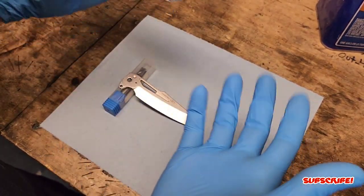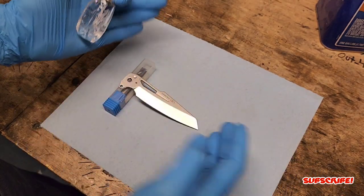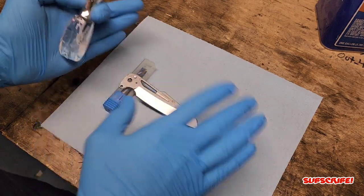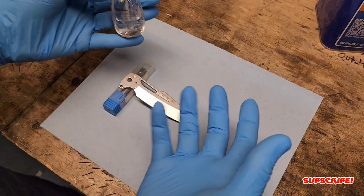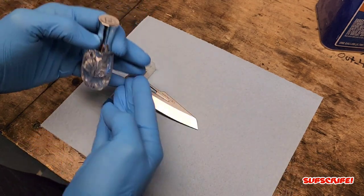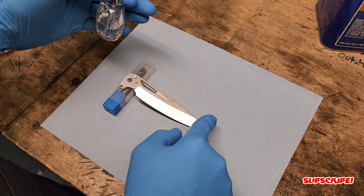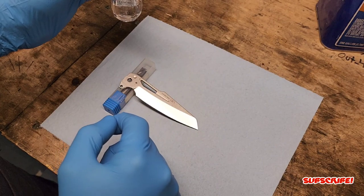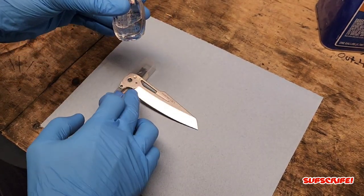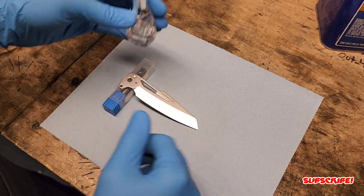If you want an idea of what style hamon to put on your blade, you can always Google search hamon or a hamon finish on blades and decide what you think is going to look best. One thing I like about this blade shape is it's very long, so I want to get quite a few peaks in the hamon pattern. I'm going to go ahead and do that and speed up the process, taking a few breaks to point out some things while I'm doing it.